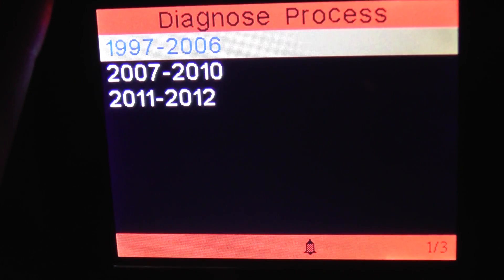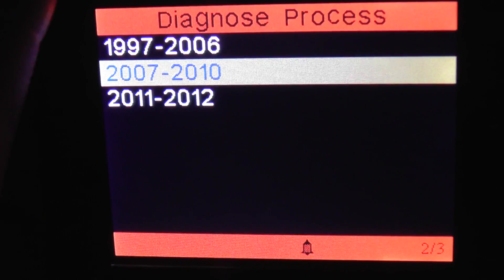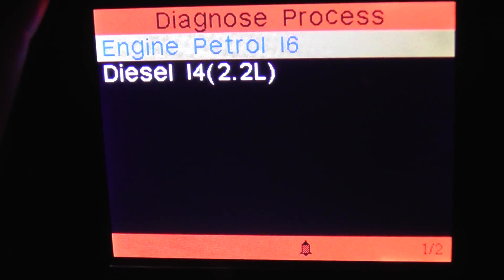That covers the 1997 to 2006 models. Now we'll have a look at the 2007 to 2010 models.